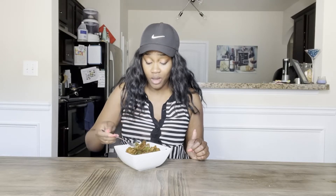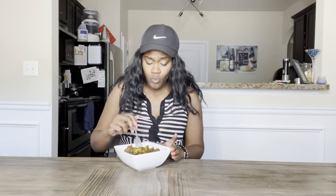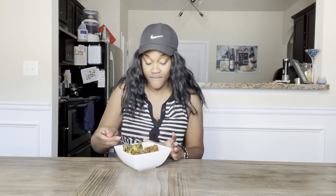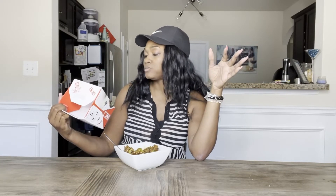Oh my god. It definitely tastes like it. I am shocked. If you gave somebody this, they would not know at all — that's how much it tastes like the real thing. The texture, the flavor. I never even was big on beef and broccoli; I like chicken and broccoli. Wow. Plant-based.